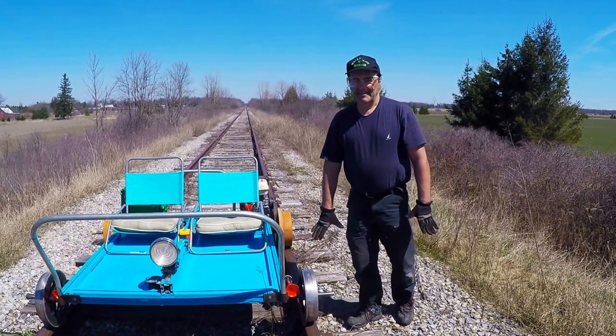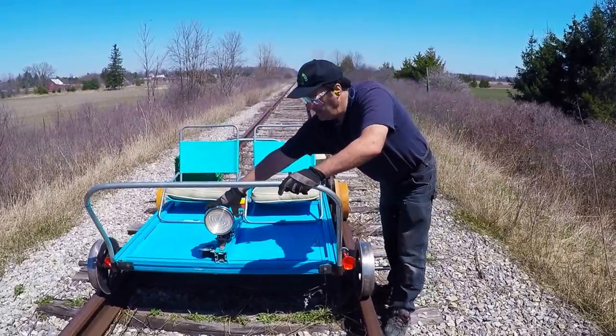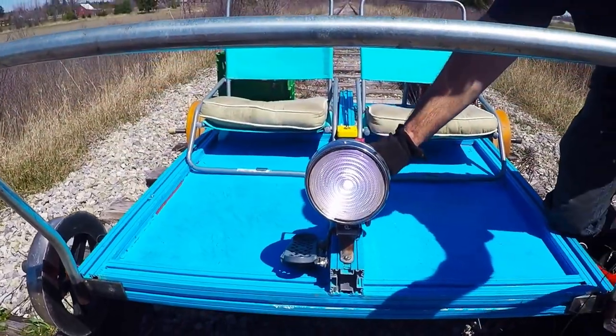Hey guys, today I'm going to do a demonstration on my rail car. This is the headlight on and off.